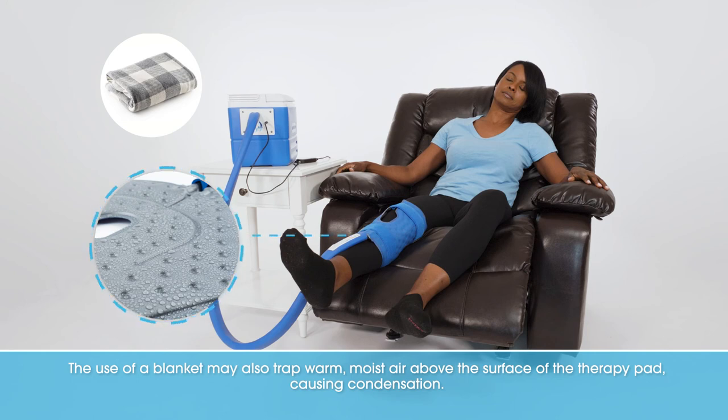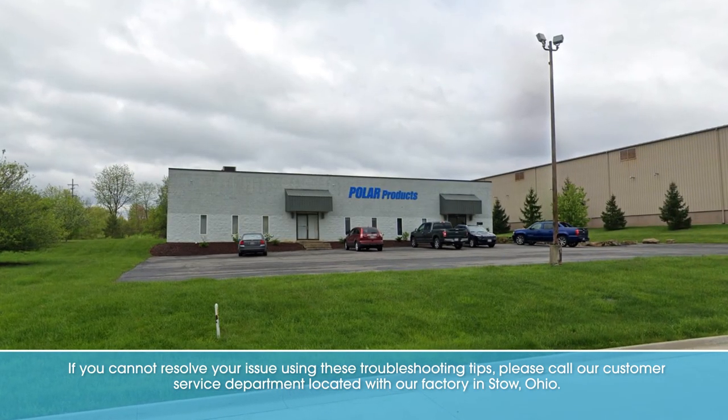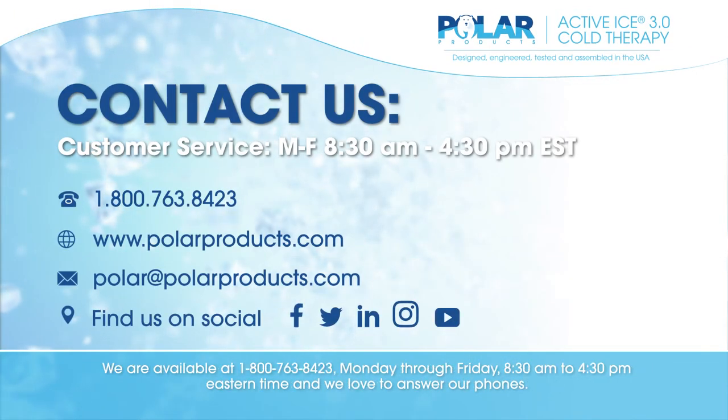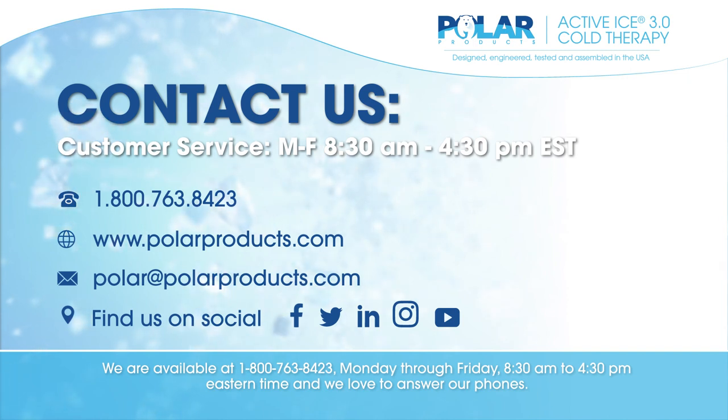If you cannot resolve your issue using these troubleshooting tips, please call our customer service department located with our factory in Stowe, Ohio. We are available at 1-800-763-8423, Monday through Friday, 8:30 a.m. to 4:30 p.m. Eastern Time. And we love to answer our phones.